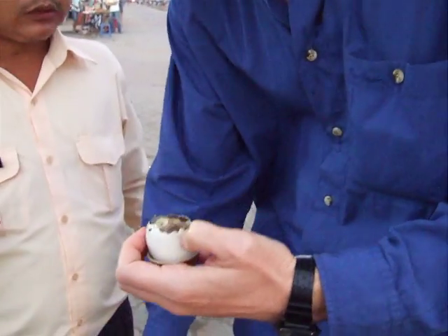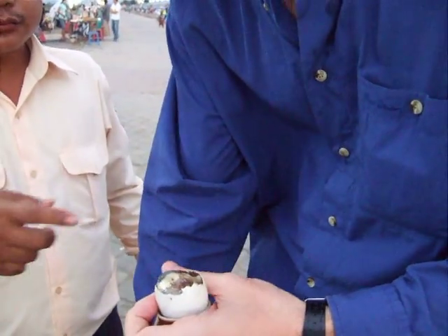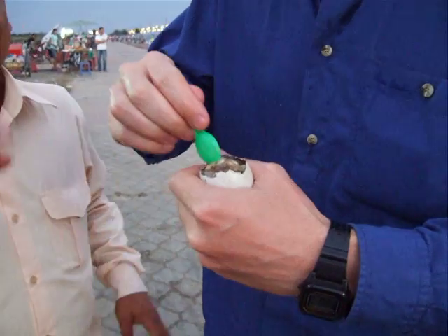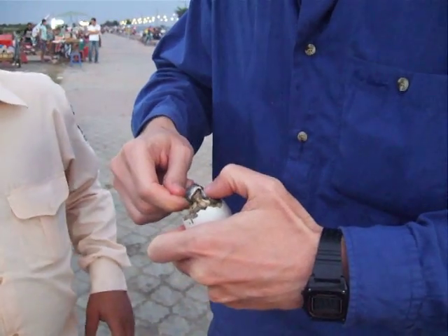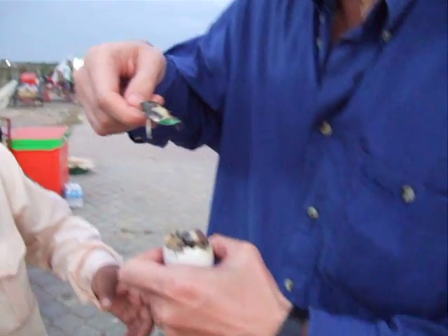Peel a bit more and take out all those, just one time. You should not see this. If you see it, you feel like you cannot eat. If I see it, I won't eat it. Okay, come on. This is the liver. Heads. Hair.